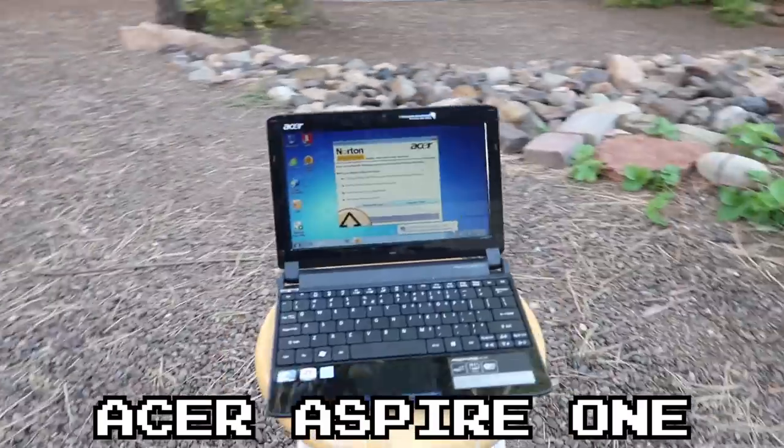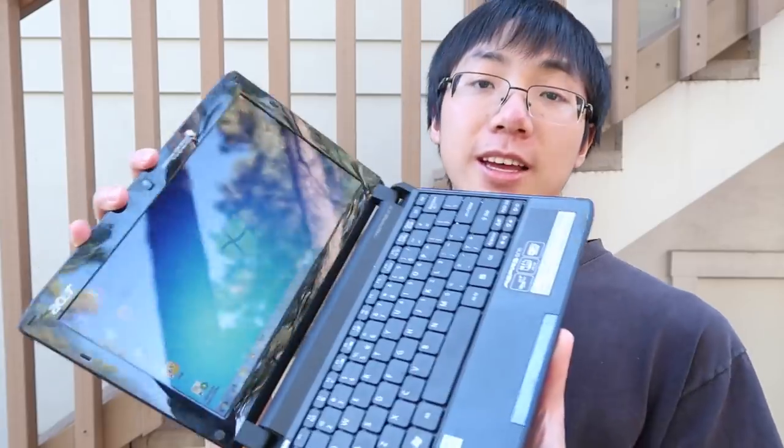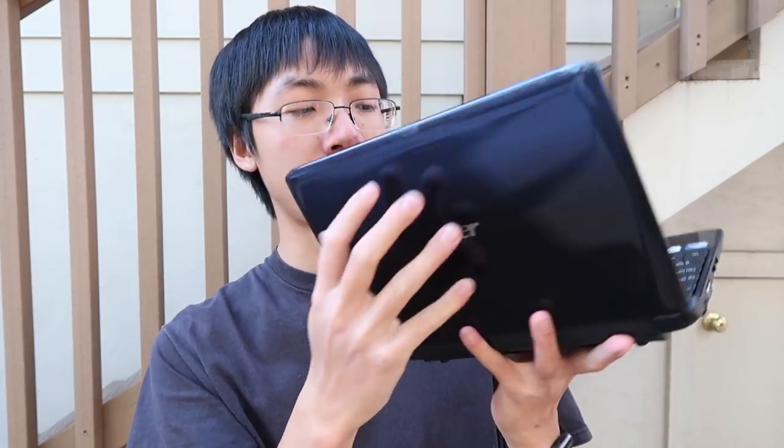And here is an Acer Aspire 1 Netbook. It's the complete opposite of a Panasonic Toughbook, because this has probably been the weakest and least durable laptop I've ever come across.